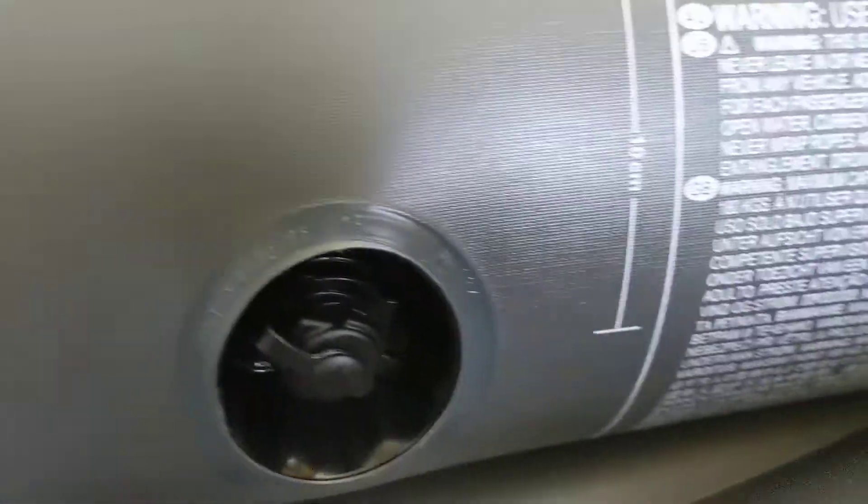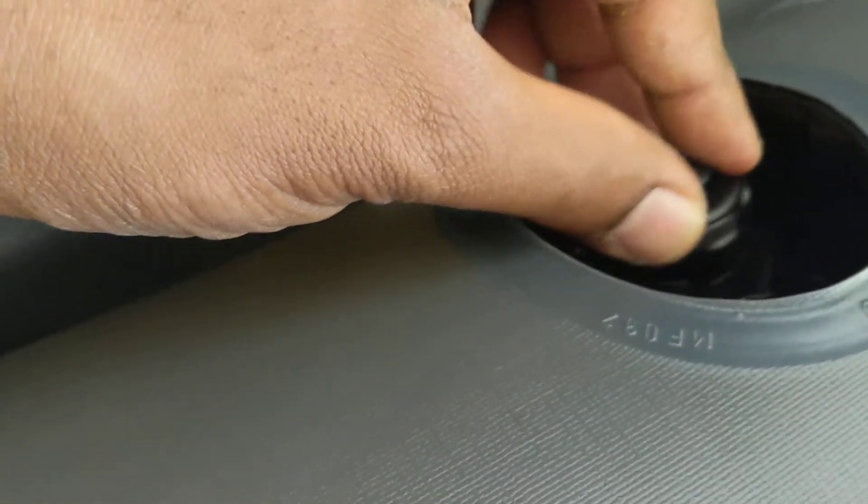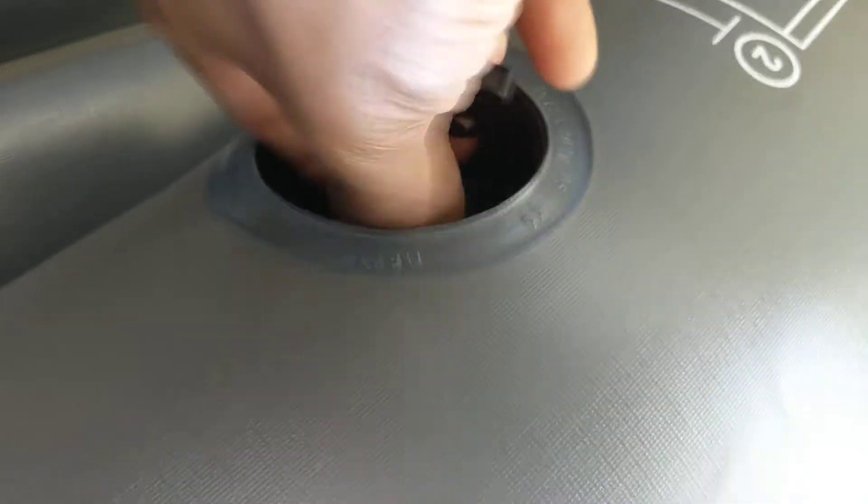I did pump it up a little more than needed, so the consistency is a bit too much and I have to release some air. There are different ways to do it — you have to remove the whole valve cap to let air out. If you want to pump air in, you open only the inner part; if you want to remove air, you open up the whole thing.